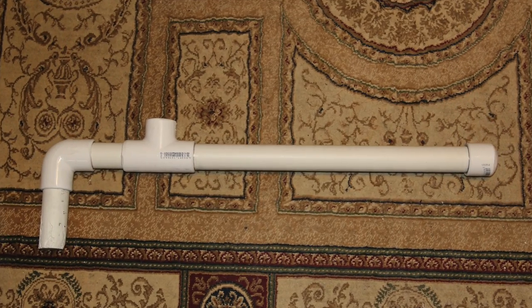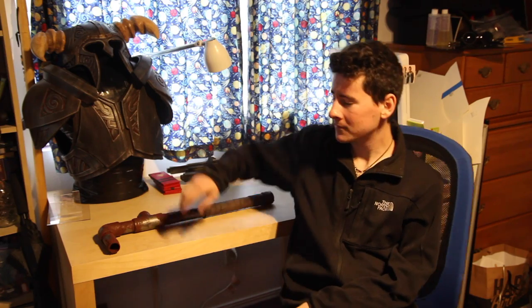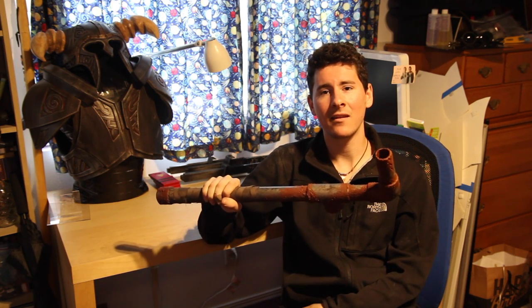Hello everyone and welcome back to CWL Builds. Today I'm going to be showing you how to turn this into this using very simple tools and techniques that anyone can do. Here's the final product. This project will only take you two to three hours max, and you can do it any way you please, using my video as more of a guideline than exactly what you have to do. I hope you guys enjoy and I will see you at the end of the video.